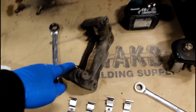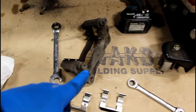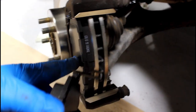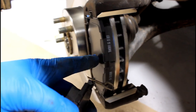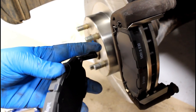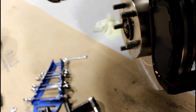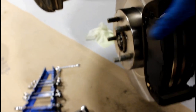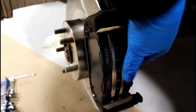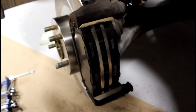Replace the noise reduction shims, then we're ready to take the bracket and bolt it back on the hub. Put your new pads in — you don't have to lube the back, they already have the anti-squeal pads glued on. The one with the little wear indicator goes on the back. Just slide them into the little grooves.